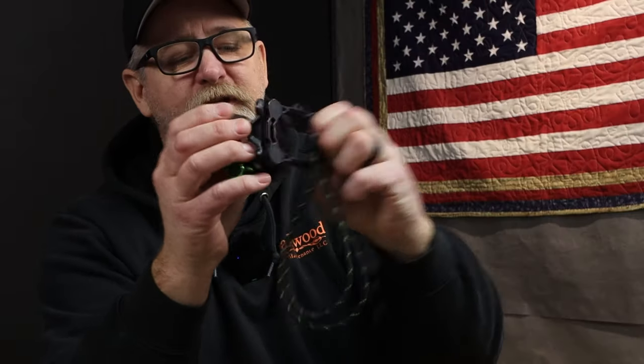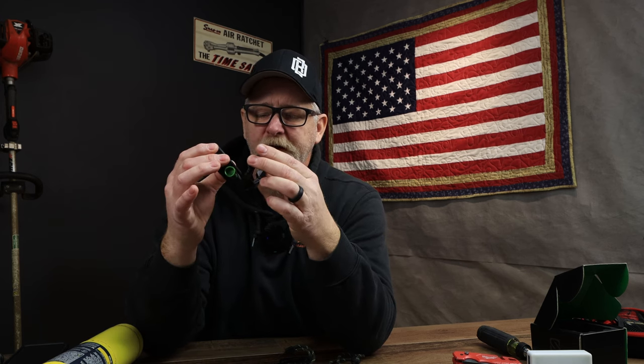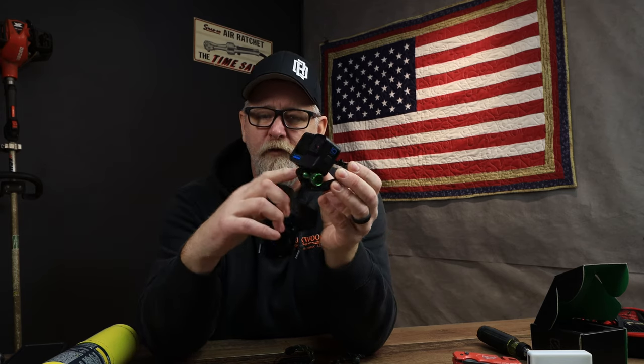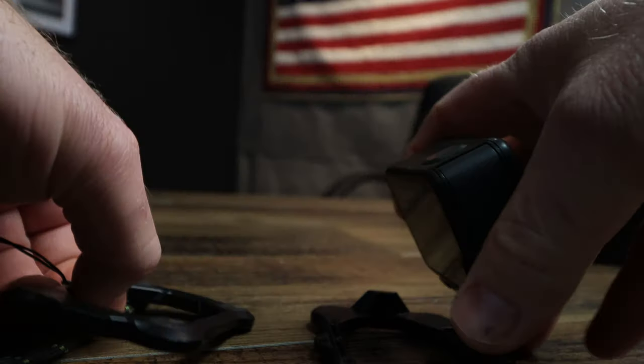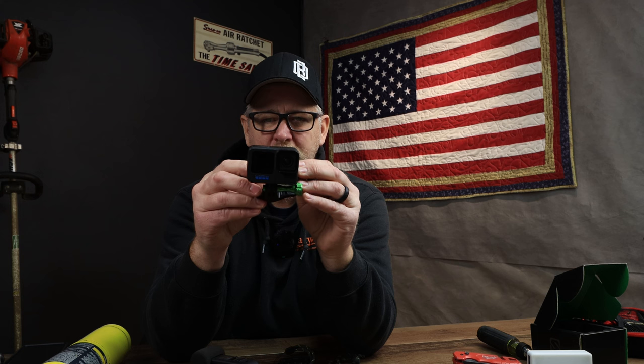Number two — something for all the creators out there. I came across this snap mount. This is the necklace portion — you put it underneath your shirt or hoodie and have your GoPro or action cam mounted to it. There are two models: one for the naked GoPro, and one for the mod. If you use the mod, the green screw will be on the opposite side because the mod has a notch for the mounting screw. I'll leave links below for both. This is under fifty bucks — all these gifts are under a hundred dollars.